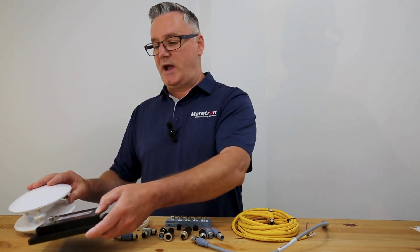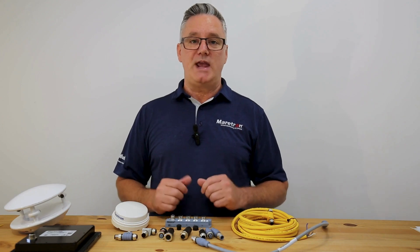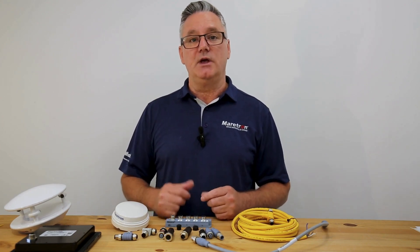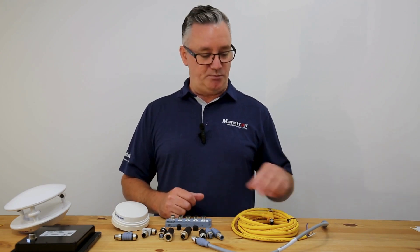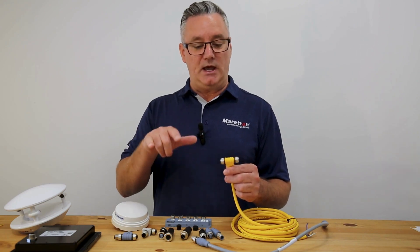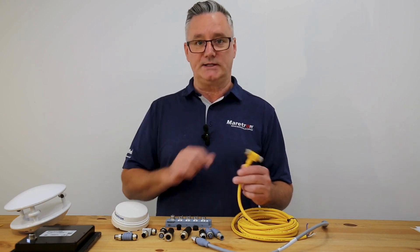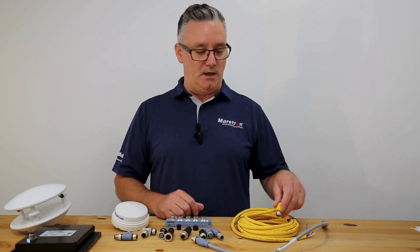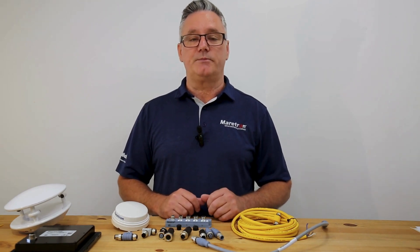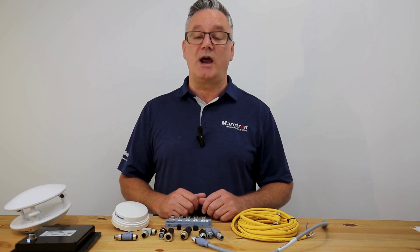So why am I telling you about the LEN value? The LEN value is important when creating an NMEA 2000 network because you want to balance the values of each device across your network — trying to have the same amount of LEN value on the left side as you do on the right side. So those are all the bits and pieces that go into making an NMEA 2000 network. I hope you find that helpful. Thanks for watching — please like and subscribe for more videos.